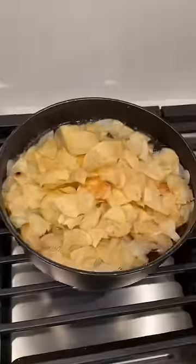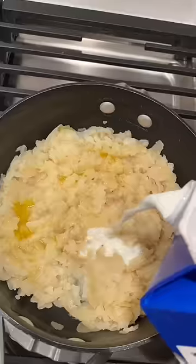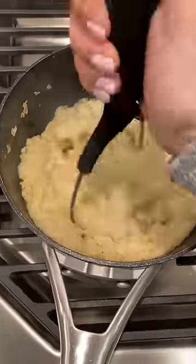First, I boiled some water and then I added in the Lay's potato chips. I let them simmer for five minutes, drained them, and then added ghee, milk, a little bit of garlic salt, and pepper. I mixed it all together and it actually tastes really good.